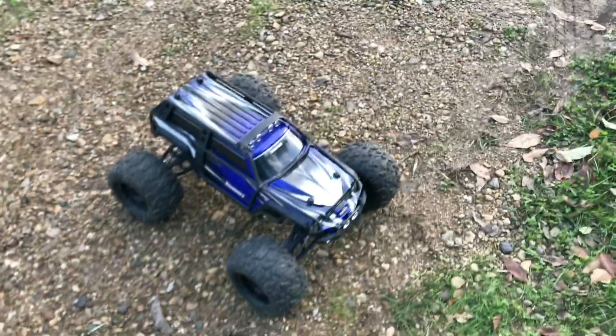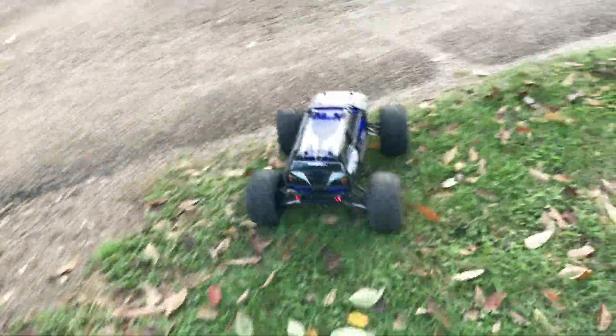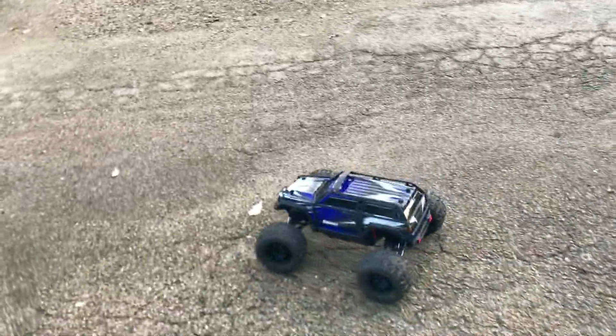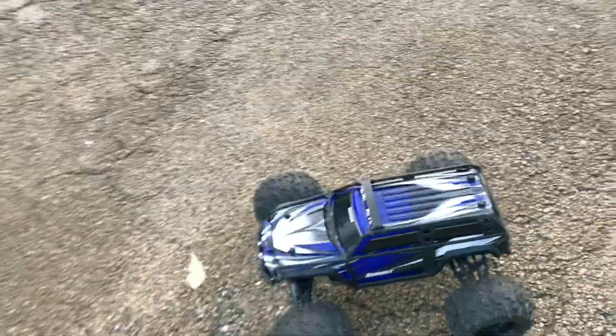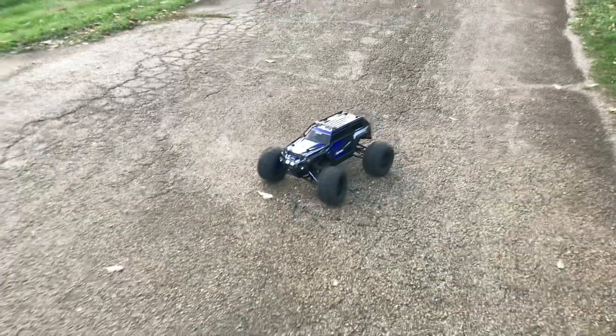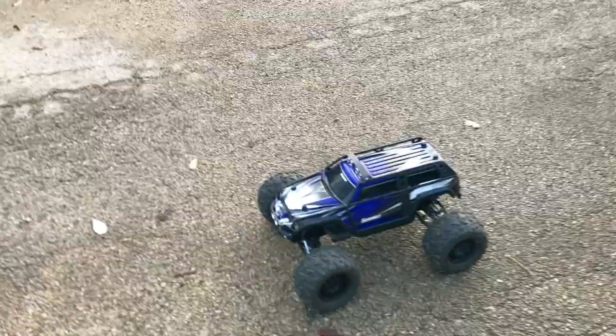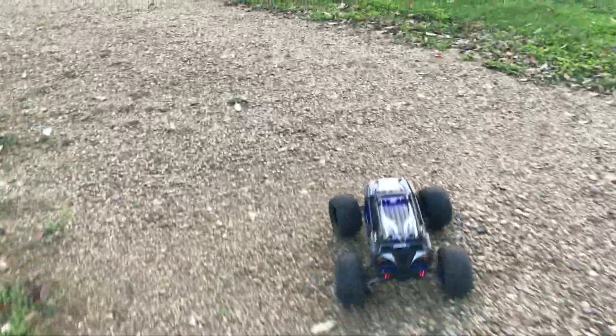Alrighty guys, I got her all started up. I'm still running those Proline Rock Rage tires, the 3.8s. I shouldn't have any issues with them on 4S. On 6S they did not hold up very well - they balloon really bad - but we're not running on 6S. So let's go ahead and start off slow. We're not starting off with a launch - let's start it off on the gravel. I do apologize, it's breezy out guys, bear with me.